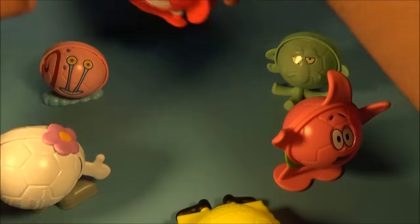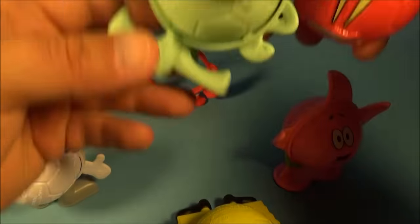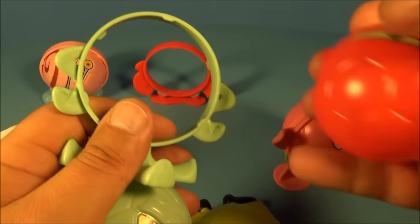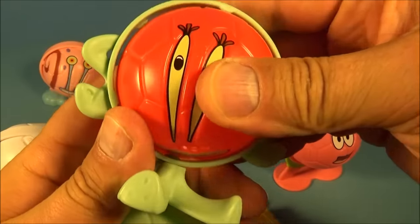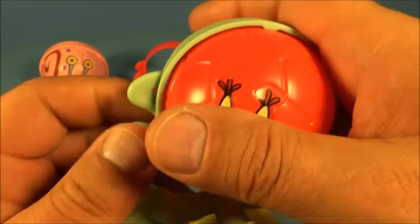So you can take Mr. Krabs here — you can pop him out and take him and switch him out with Squidward. He's got the really cool spinning feet, by the way. So you take Squidward out and you put in Mr. Krabs, and he's got Mr. Krabs and Squidward's little body there. Oh, these things are so funny and cool at the same time. Let's see if we get that right.